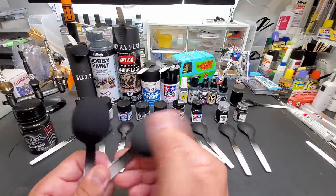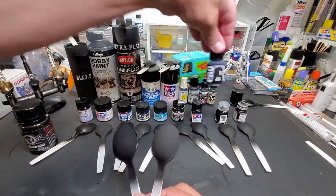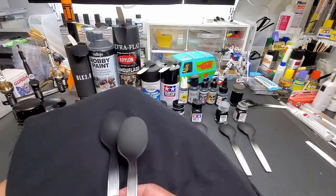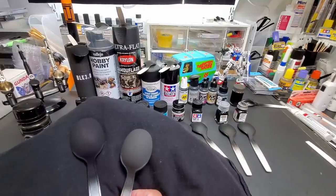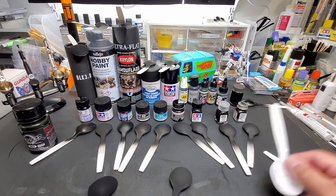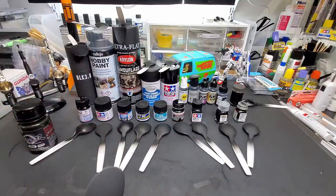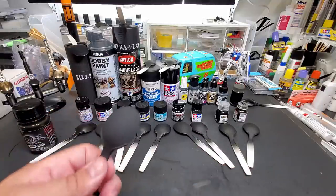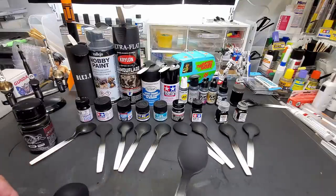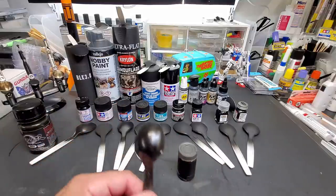Pro Acryl coal black — this one has a rough feel, you can hear it. If it was a little deeper in pigment it would be good. It doesn't say flat black, it says coal black — so we'll take that with a grain of salt. But look at it — it really lacks light reflection. If it was a little more pigment heavy this would have been the closest to Musso Black. Durability test — no, it didn't peel off. Pretty good. This one has the least amount of light reflection so far among the standard paints.